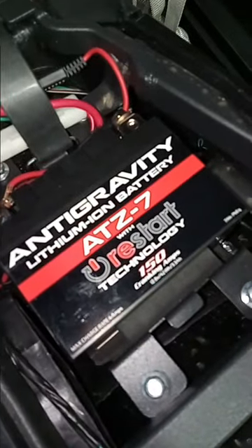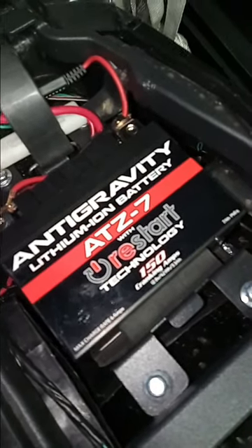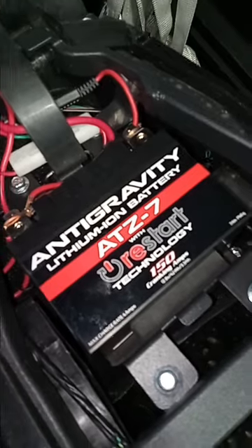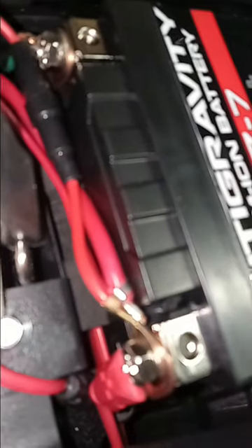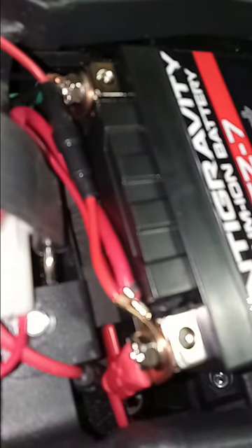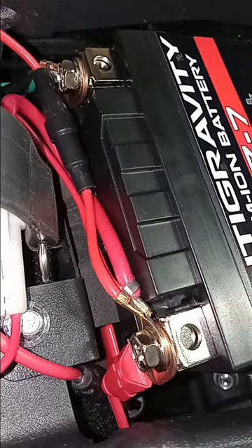Next thing I've done: anti-gravity lithium-ion battery. Saves like two or three pounds — it's amazing. This thing is dinky for weight but almost the same size as the old one. Comes with these foam pads to put in here. These have four battery posts, so you can wire up whatever you want, where you want, how you want. It's awesome.